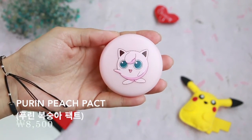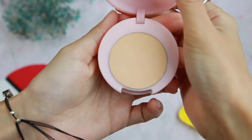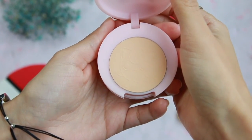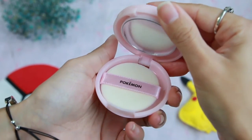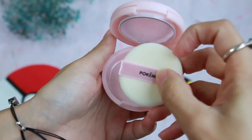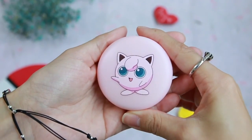Here we have the Pudding Peach Pack, which is your basic powder pack and this one comes in Pudding — which is Jigglypuff in Japanese. Inside you can see the powder and there's a really cute embossed image of Jigglypuff, which pretty much starts to fade the moment you start to use it, so relish in its cuteness while you still have it. It also includes a mirror and a puff. It comes in number one cotton vanilla and number two cotton beige — the cotton vanilla is really really light, so I went ahead and got the cotton beige.